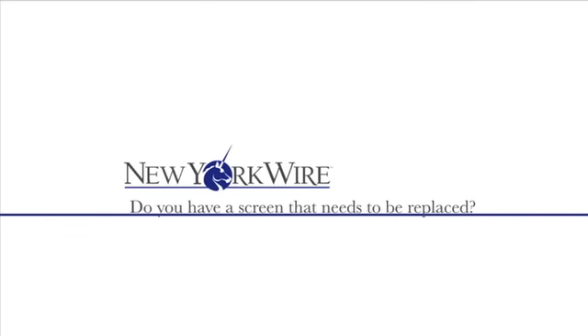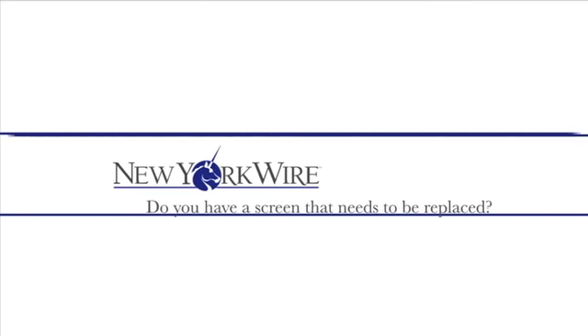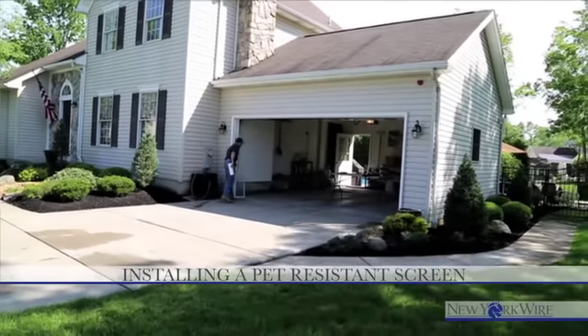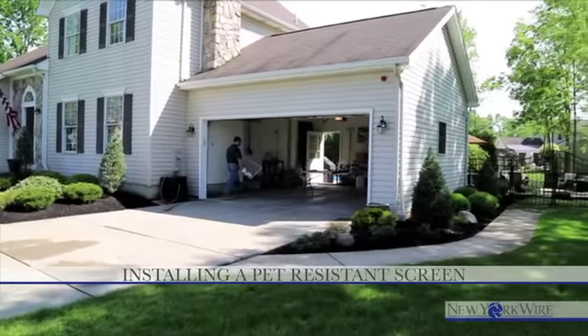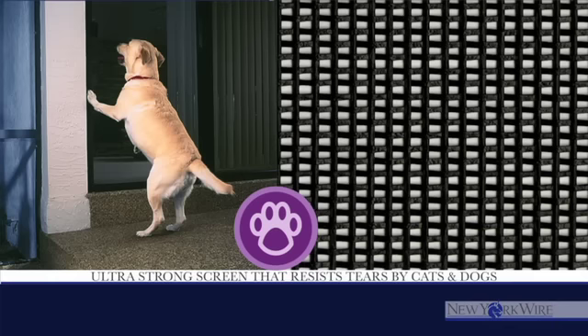Do you have a screen that needs to be replaced? Believe it or not, replacing your own screen is very easy to do. Watch this quick video and follow our step-by-step instructions for installing pet resistant screen from New York Wire into an existing frame. Pet resistant screen is an ultra strong screening that resists tears and damage caused by cats and dogs.